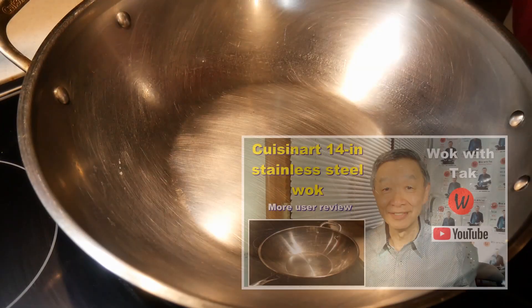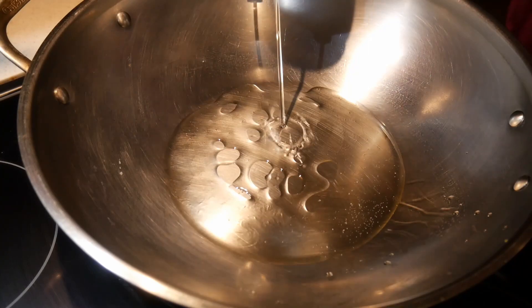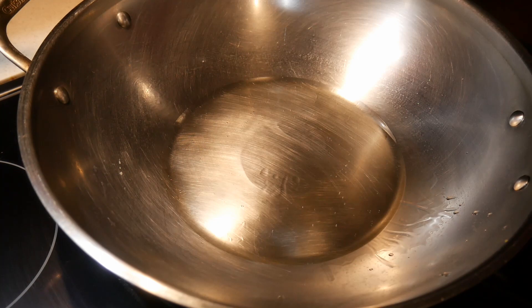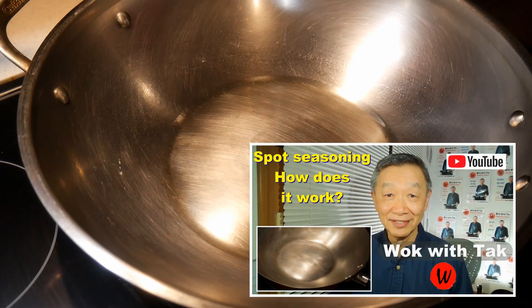I'm going to cook this dish with my 14-inch Kusina standard steel wok. I'm going to start with about two tablespoons of canola oil. I'm going to heat up the oil on the highest setting of the stove until it starts to smoke gently, and then let it smoke for about 15 seconds. This is when the wok is being seasoned — it creates a non-stick cooked surface. I call this method spot seasoning. If you are not familiar with this method, you can take a look at this video.